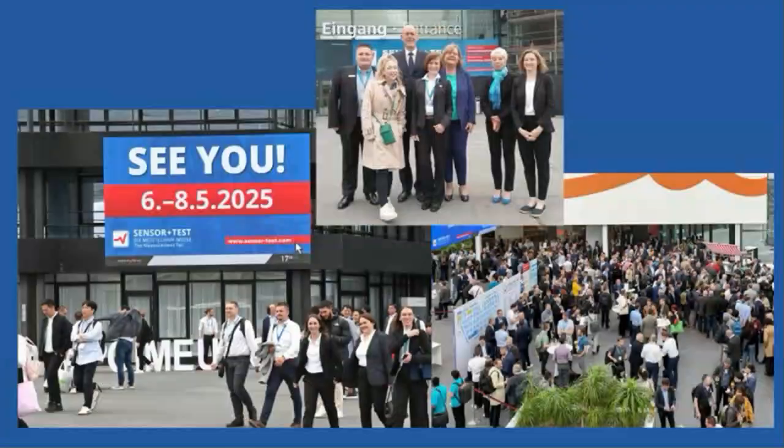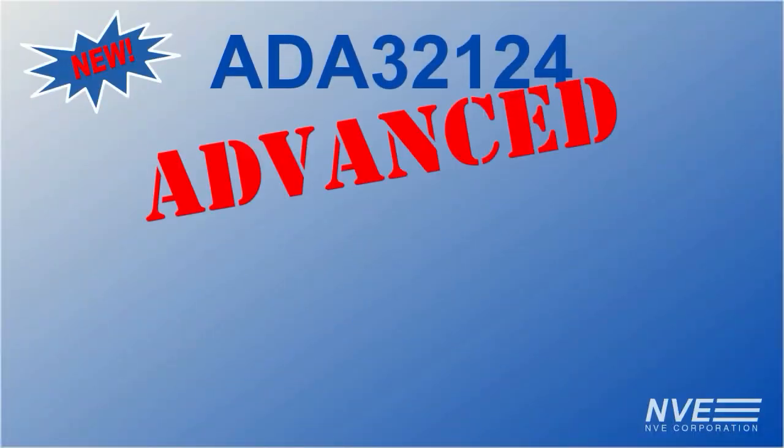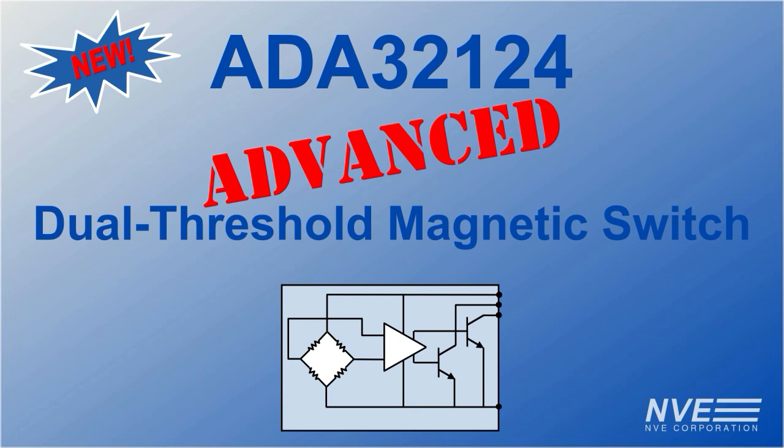We're getting ready for SensorTest and Sensors Converge. We'll be demonstrating the new ADA32124, a dual threshold advanced magnetic switch.